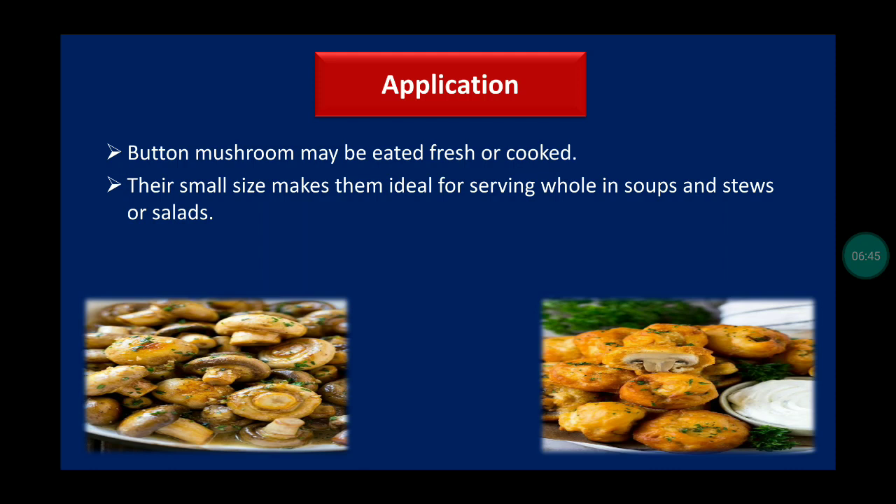Applications of mushroom: button mushrooms may be eaten fresh or cooked. Their small size makes them ideal for serving whole in soups, stews, or salads.